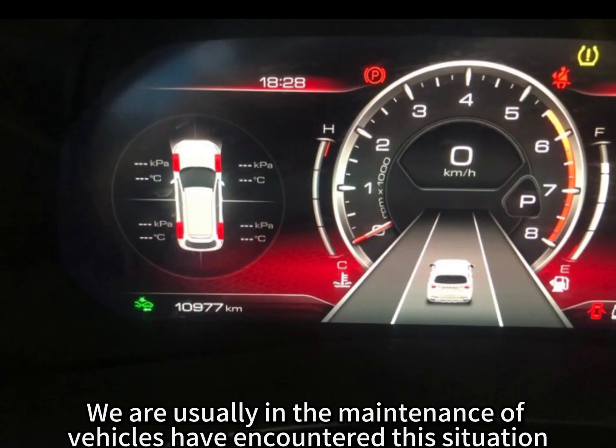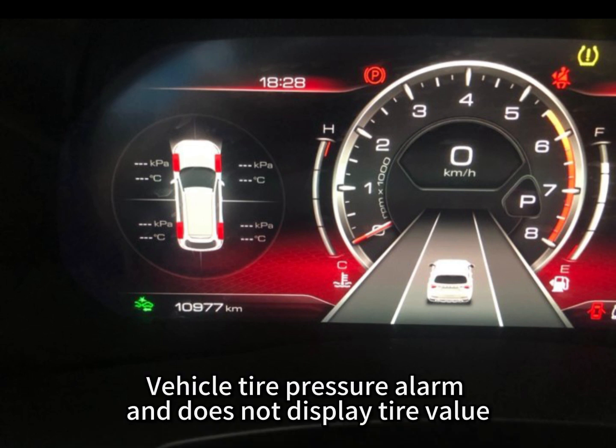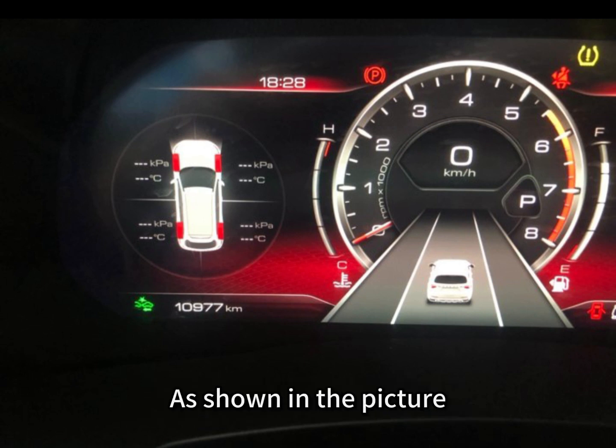We usually encounter this situation in vehicle maintenance: the vehicle tire pressure alarm activates but does not display the tire pressure value, as shown in the picture.